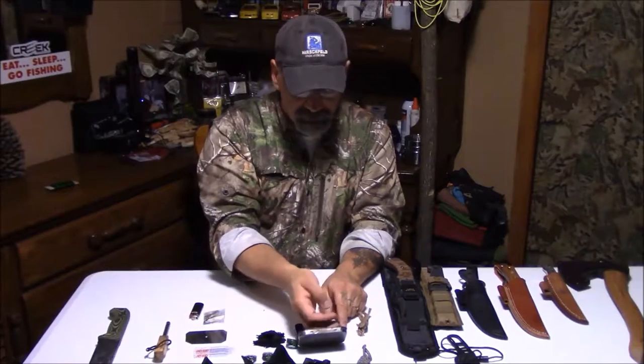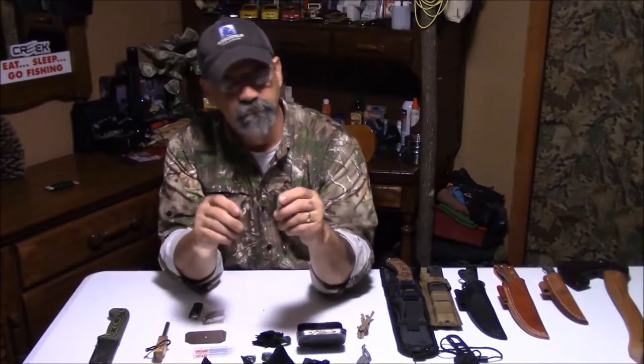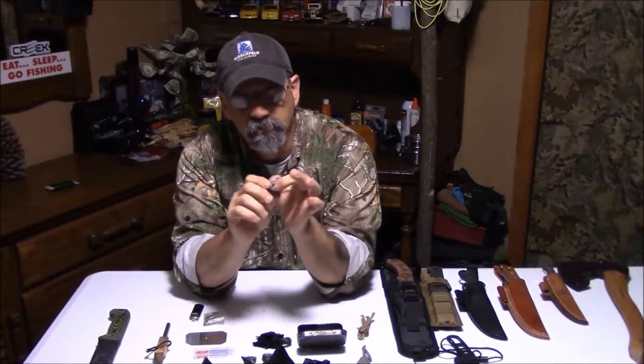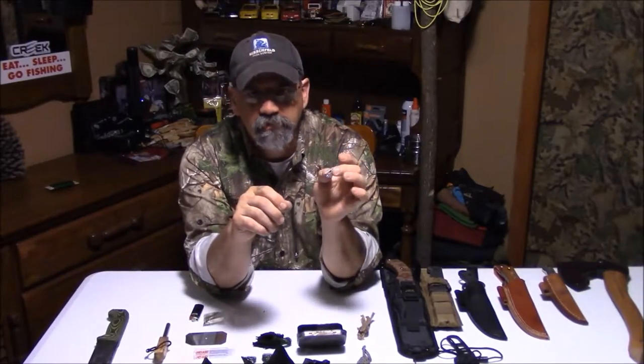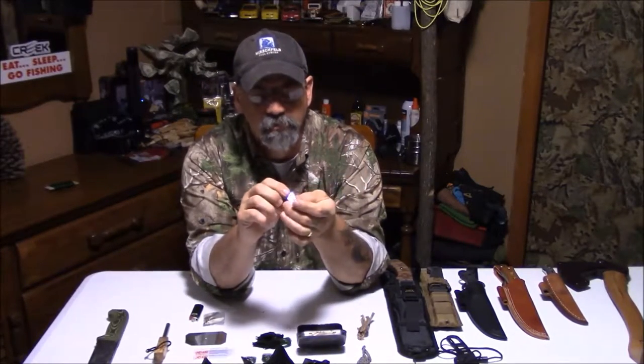Also in here is a pencil sharpener. For shavings — wood shavings, fat wood, any kind of wood. Very quickly and simply, process a bunch of wood shavings in a hurry with a little pencil sharpener, and save the edge of your knife. Also, when you're making arrows in the woods, use that to put your point on your arrow — it's going to be true, it's going to be in the center, and your arrow will fly very well. A little 39-cent pencil sharpener.